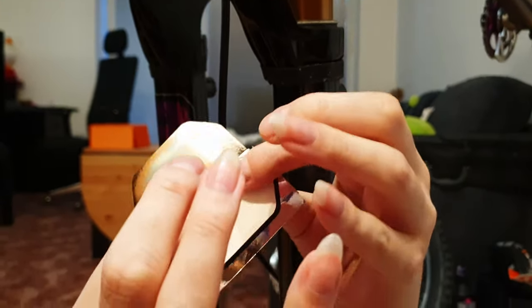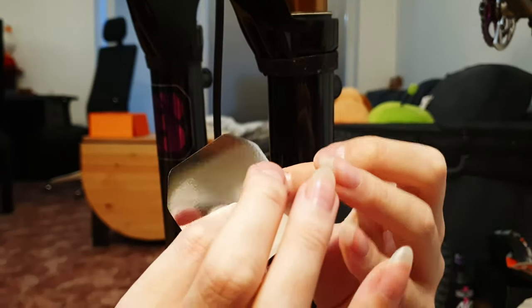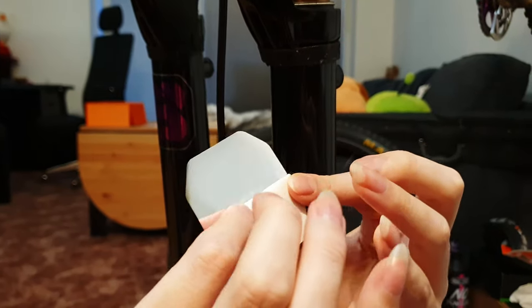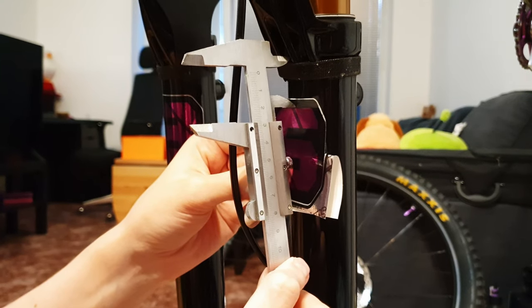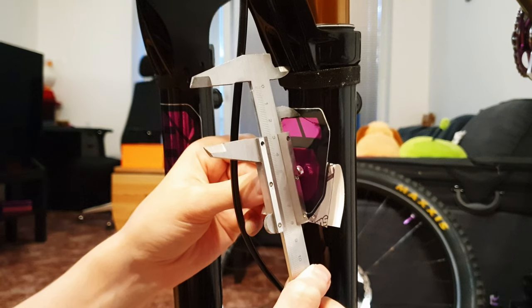Then we peel off the new decal halfway and bend the paper away so that we've got something to hold it with. Measure the position from the top, eyeball the center and push it on with the tool.